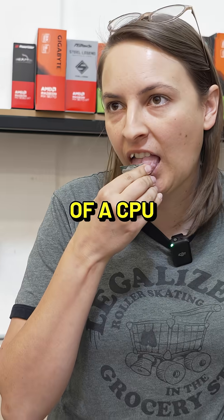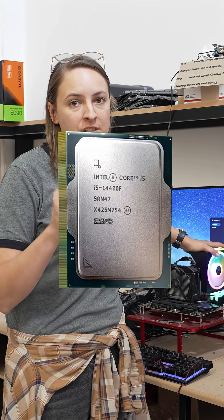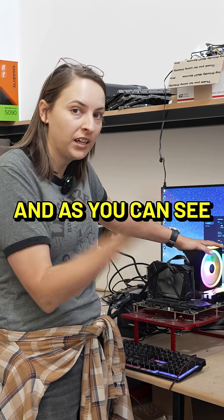I'm going to show you what happens if you touch the back of a CPU. I've got an Intel i5-14400F, and as you can see, it works.